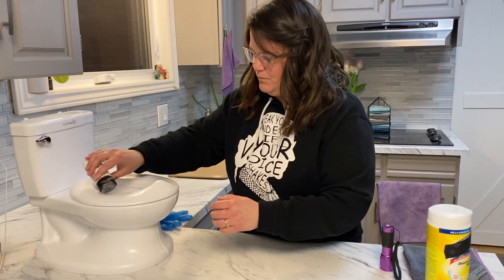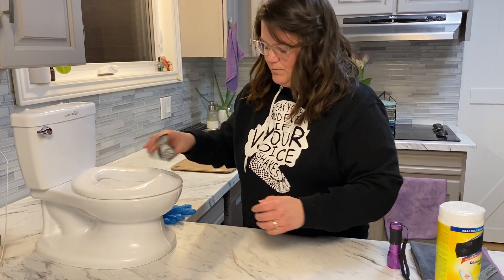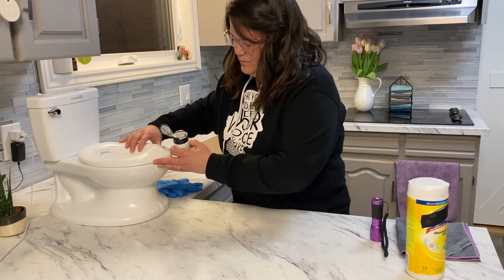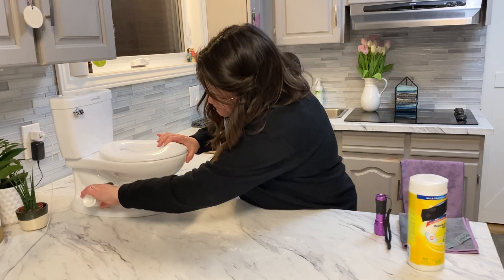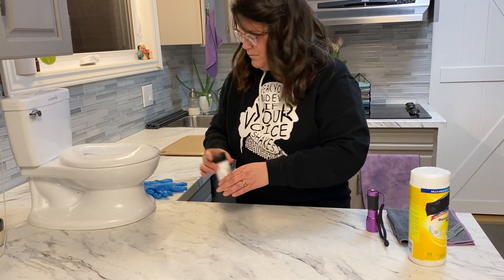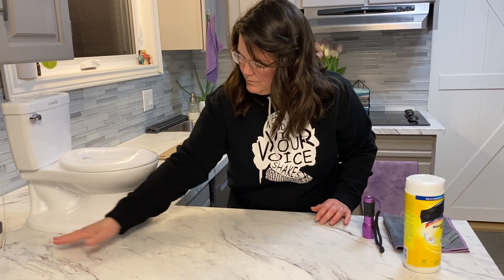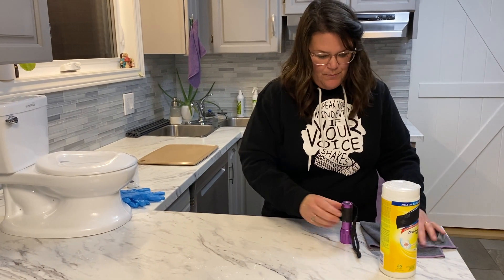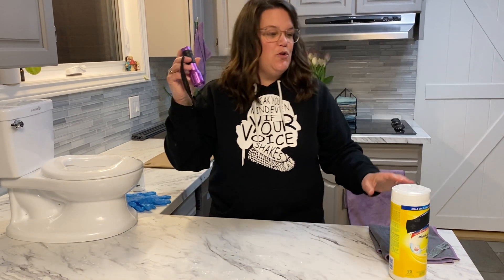Sometimes it's used in the school setting where the teacher would say to the student, go wash your hands — after having GloGerm spray on the hands — to see how effectively they try to cleanse themselves. They'll come back and shine a light to see if there's any residue left on the hands; it glows under the black light, as you'll see shortly. So the first thing we're going to do is show you what it looks like under the black light.